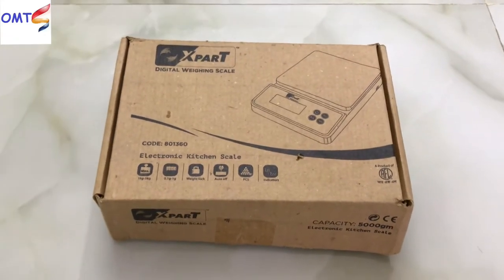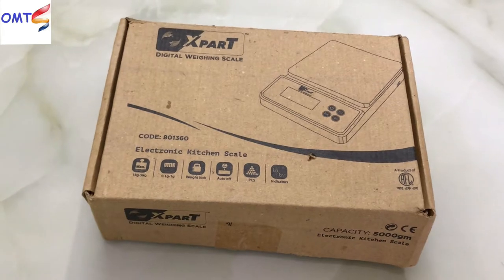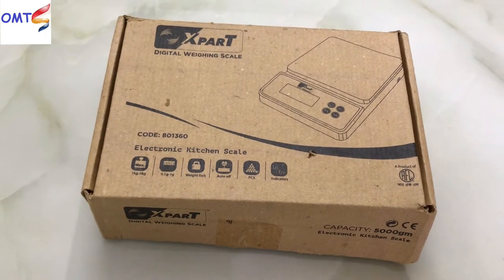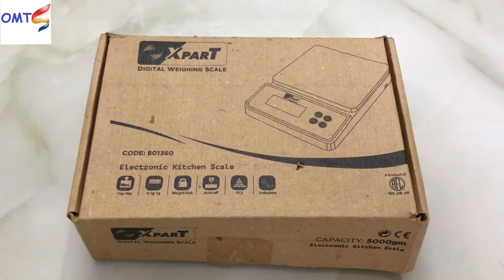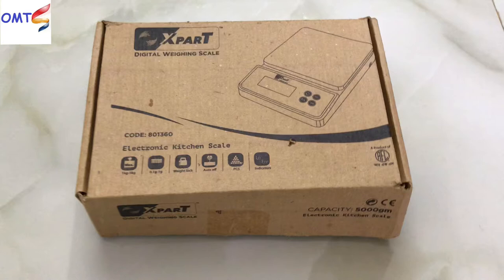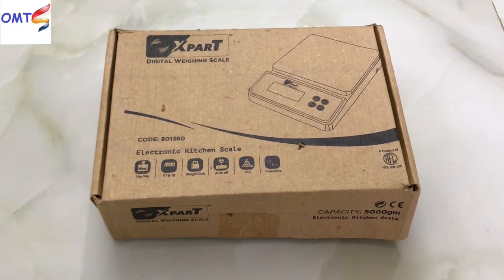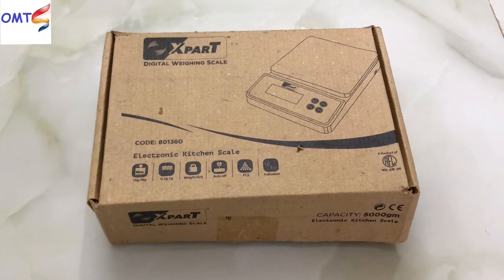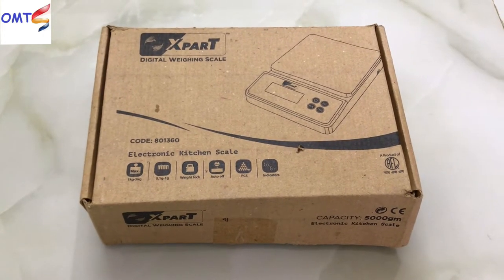Hello everyone. We have seen this actual digital scale. This is how big these small scales are made. These are a few years old — still around six years of age. This is a brand from China.